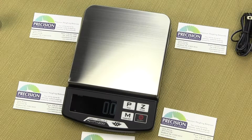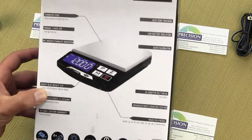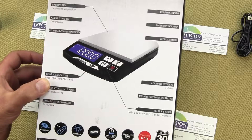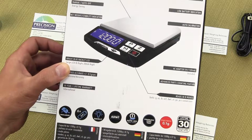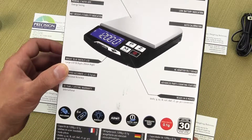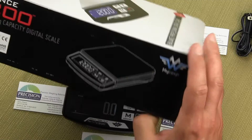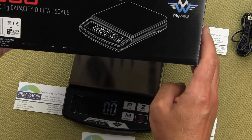In this video we'll be demonstrating the MyWay i1200 version 2. The version 2 is MyWay's newest series. It now comes in a new box and also has an LED display. The prior version had an LCD display, and you can see MyWay delivers their product in a very colorful box.